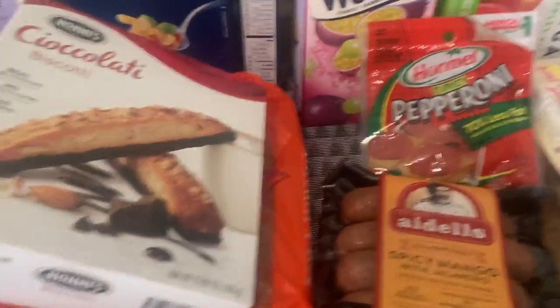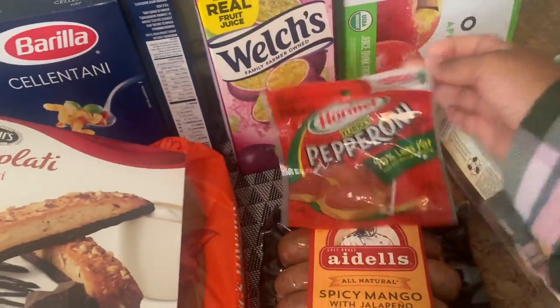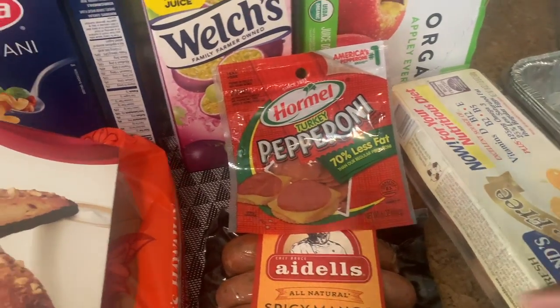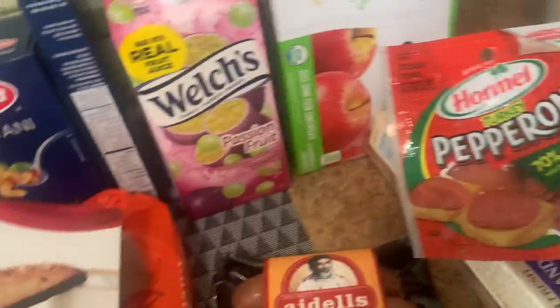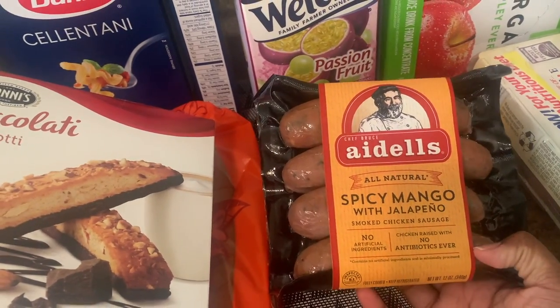Moving on to meats — I got turkey pepperoni. I like to make pizzas for my daughter, and instead of regular pepperoni I use turkey pepperoni because it has less fat. Sometimes I do use regular pepperoni but I try to limit that for her.